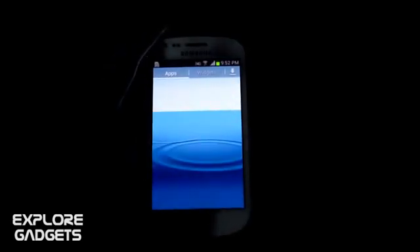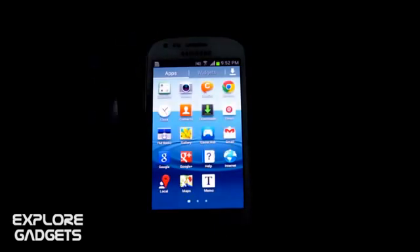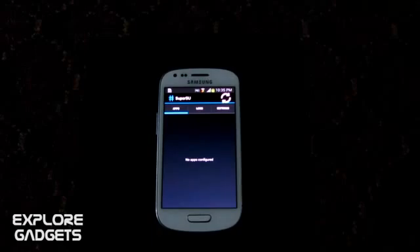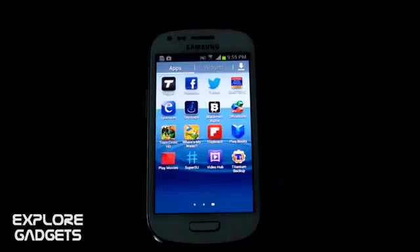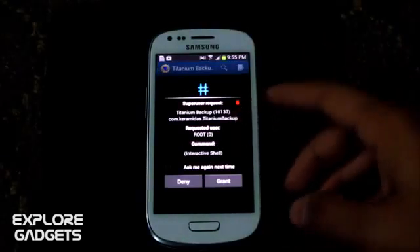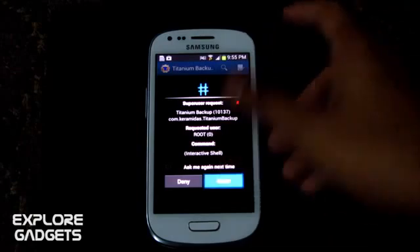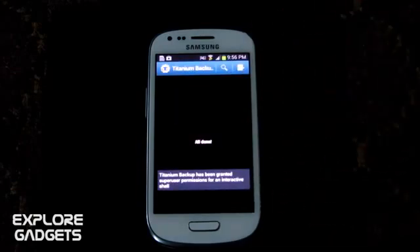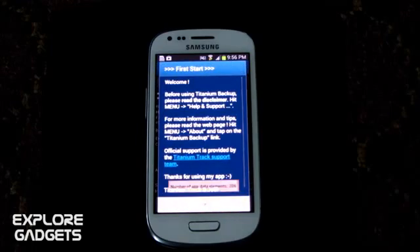It's the first time booting so it will take some time to load. We have the Superuser app here. Just to show you the phone is rooted, let's go ahead and open Titanium Backup. It asks you for Superuser permissions — and there you have it. You have root access now and you can go ahead and install custom ROMs.